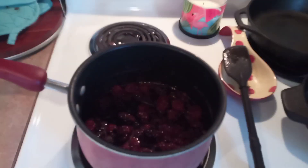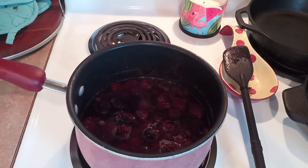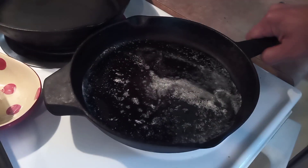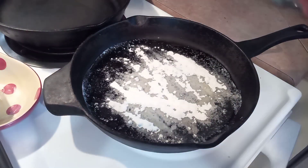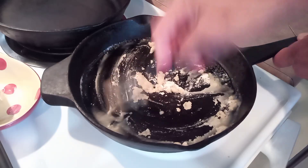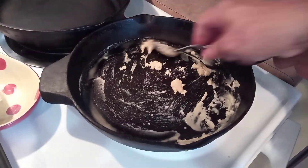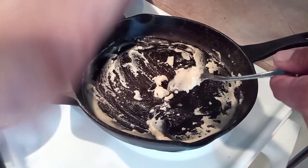Blackberries actually contain pectin — if you've ever made jam, that's why you don't need to add any gelatin or anything. It will actually gel up just like store-bought jellies. But since we've added so much water to this, we're going to go ahead and make a roux to help thicken everything up. That's just going to be equal parts butter and flour — here I've got probably two tablespoons of each, and we're going to cook this around a minute until that flour gets fully cooked.